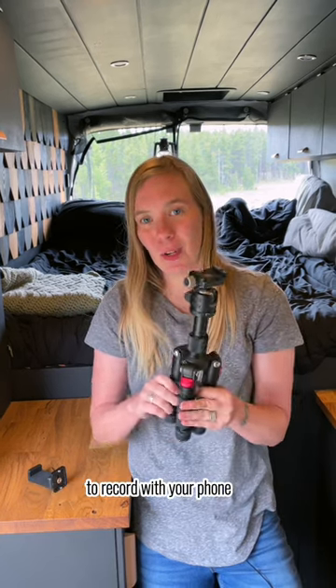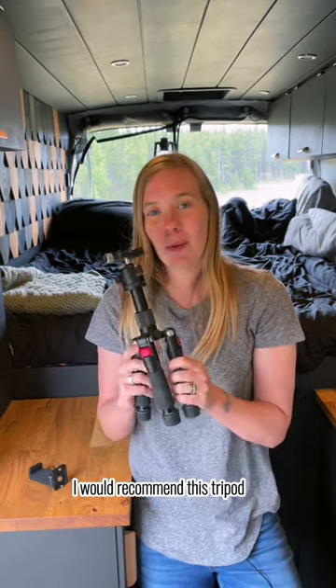So if you are looking for something to take along with you hiking, or just need something for your desk to record with your phone, I would recommend this tripod.